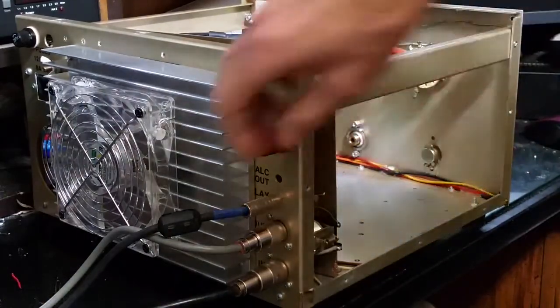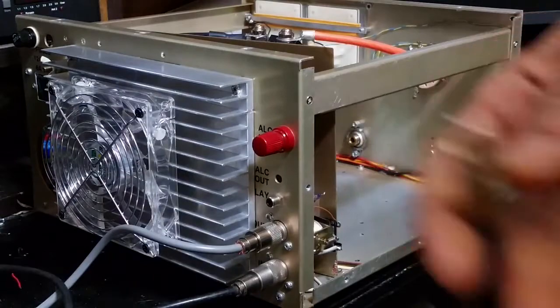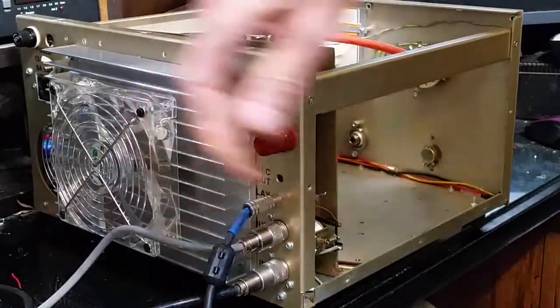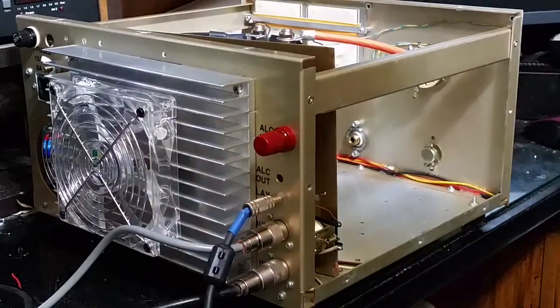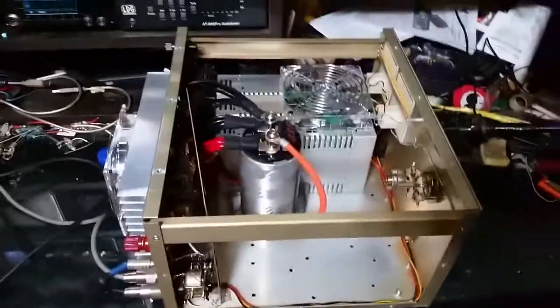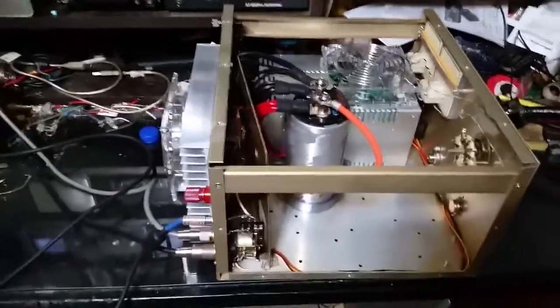No RF sense — definitely need a key line on it. I didn't want RF sense, keep it simple. There you go, there she is in her complete entirety except for the cover, and we'll do that right now.